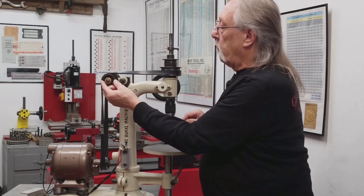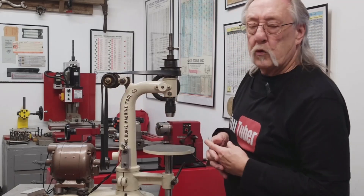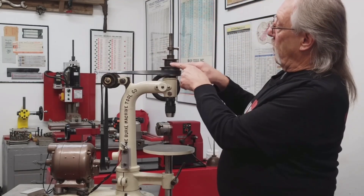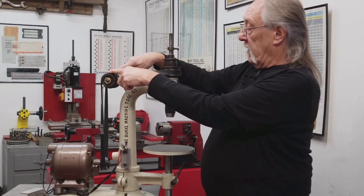All of these brass thrust washers — so that when these things move up and back, because they do especially after I change pulleys, these will have to be in a different position.